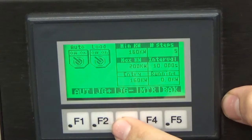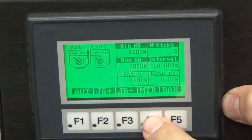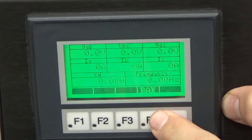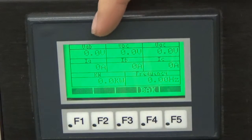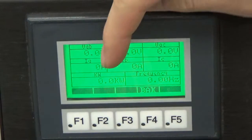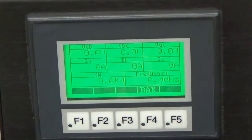From here, we have a metering screen at 4. This will display our voltage phase to phase, our current on each phase, our total power, and frequency.